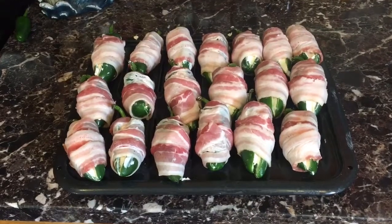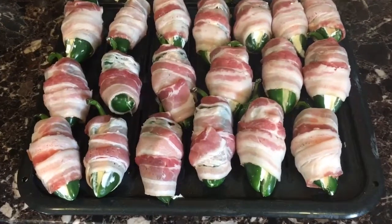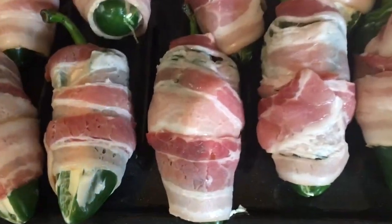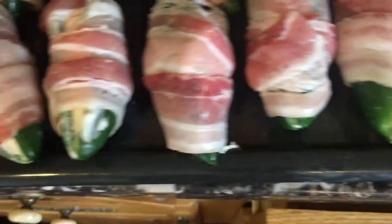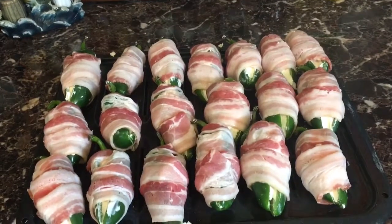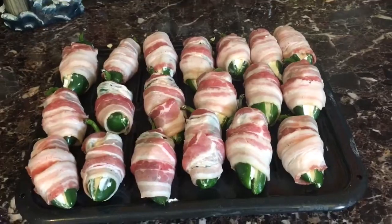Here they are — all wrapped up nice and tight, bacon-wrapped and stuffed with cream cheese, ready to be cooked and eaten. Put them in a 340-degree oven for about an hour and 20 minutes, and I will be back with the end result.